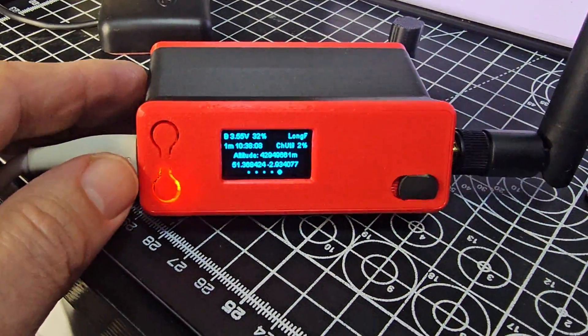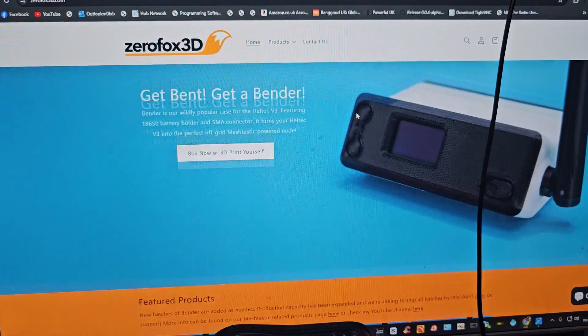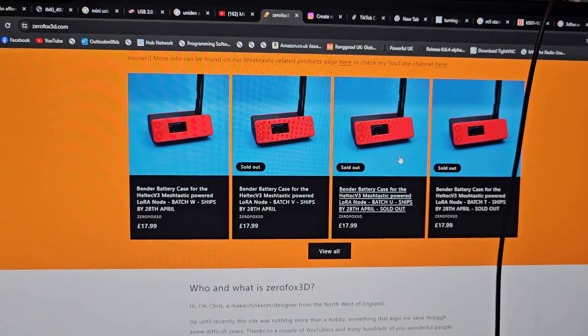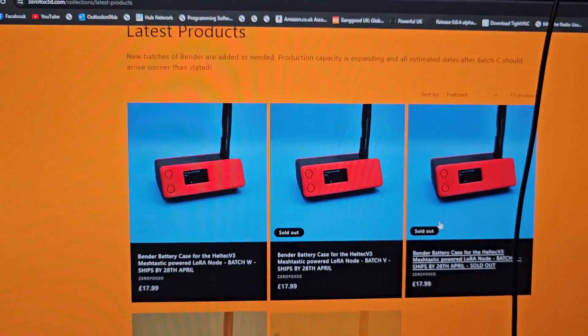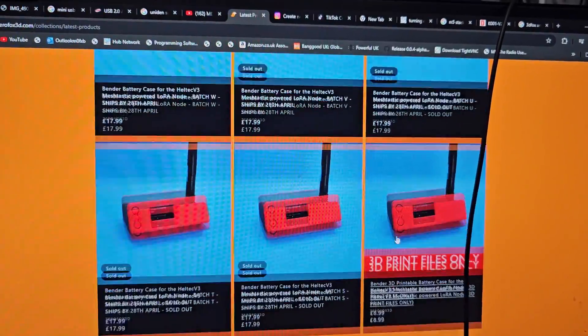The case is made by Zero Fox 3D — lots of options for buying. Let's have a quick look. There's a bit of a wait on these at the moment because many have sold out.